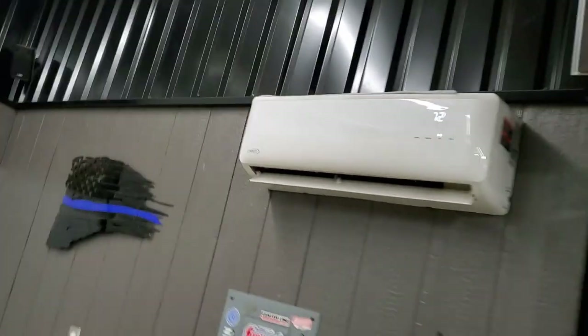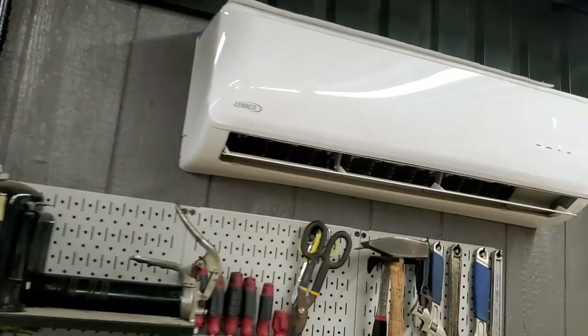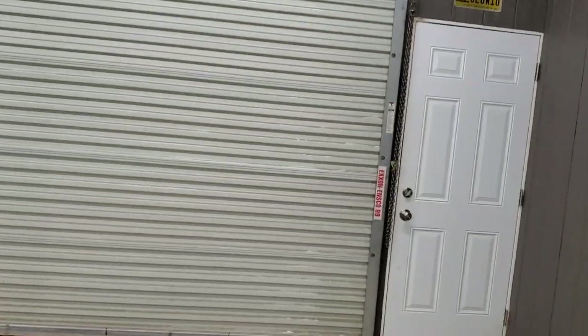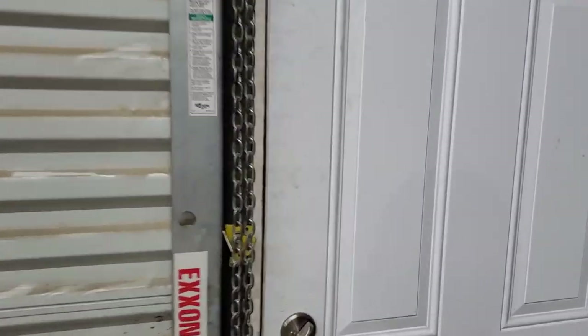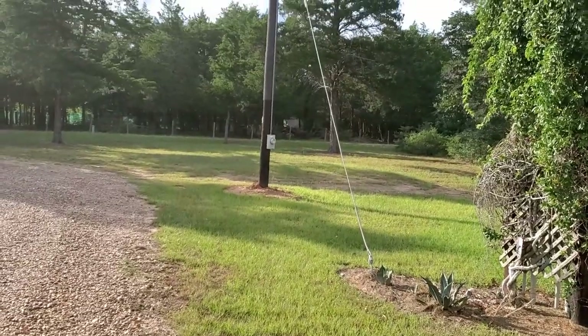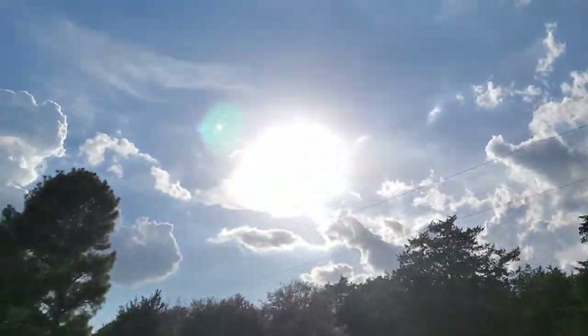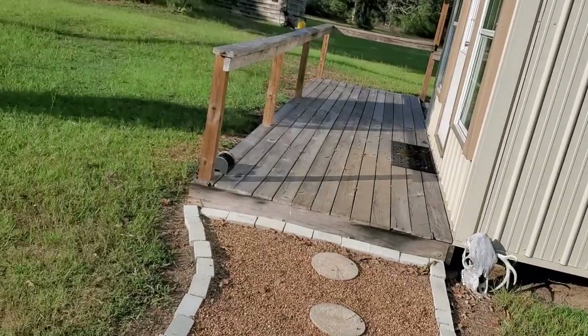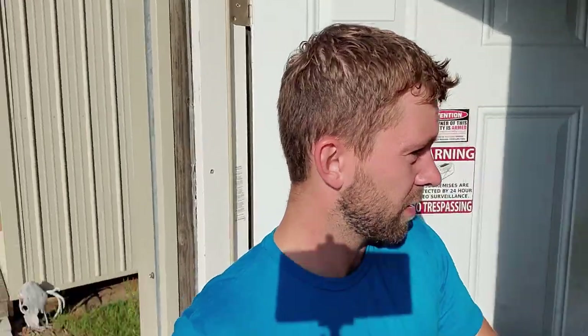He's got AC here and it's 72 degrees, so that means it's 72 degrees in here. And we're in Texas, mind you. So when I walk outside and come to this door, it is insanely hot and the sun is just cooking hot — anything done outside right now would just be absolutely miserable. So I'm going to go inside. I'm already sweating. This is ridiculous.